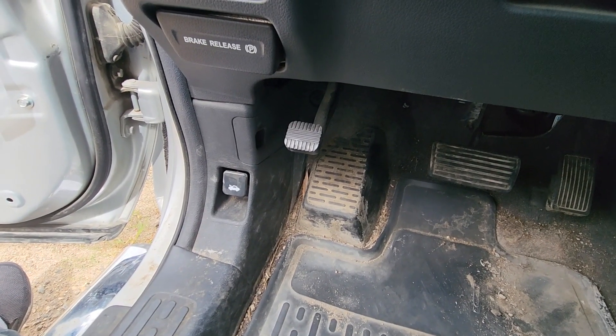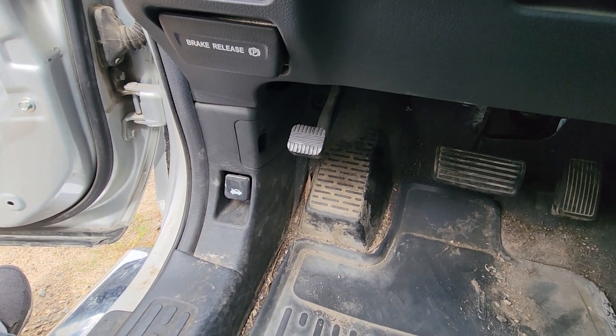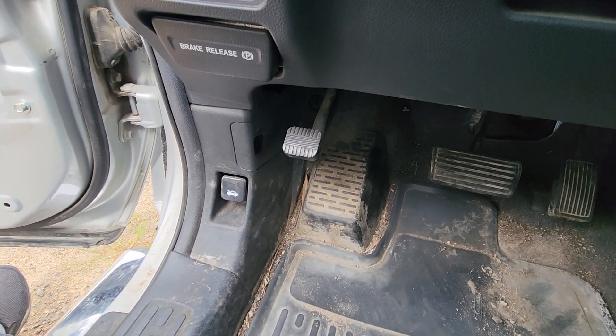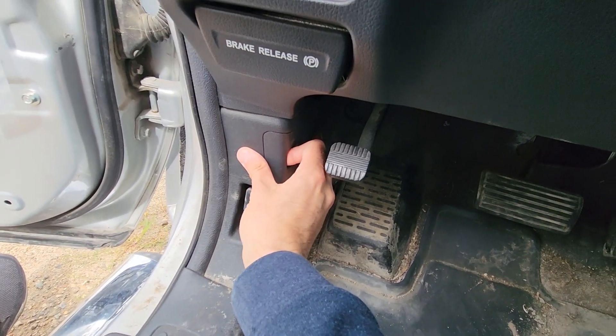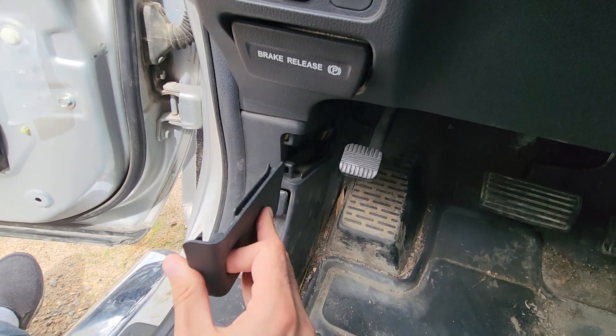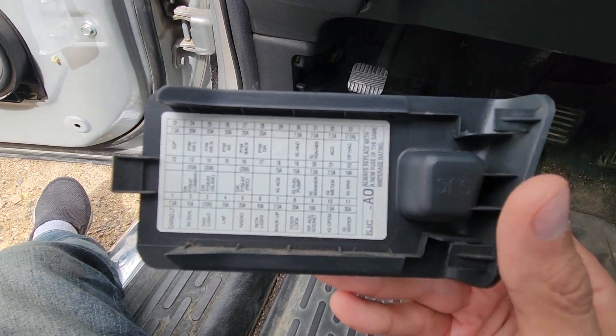The first fuse you want to check will be located in a small fuse box in the passengers cabin, just left of the driver's left foot behind this cover. To remove the cover, pull it towards yourself and it will just slide out. On the back side of the cover you will also have a small fuse diagram.